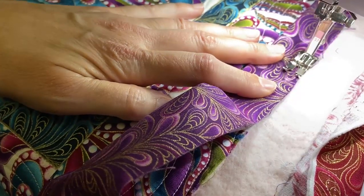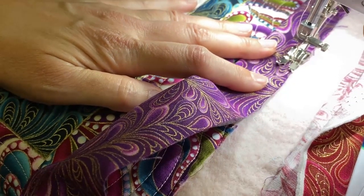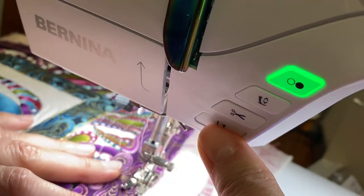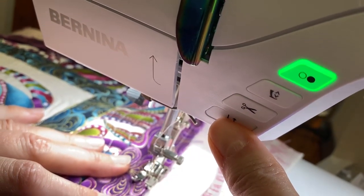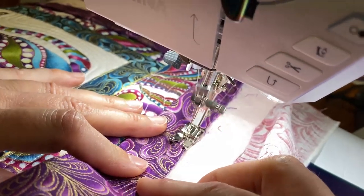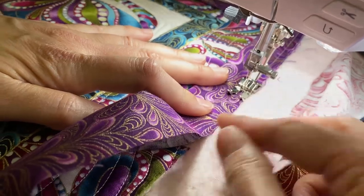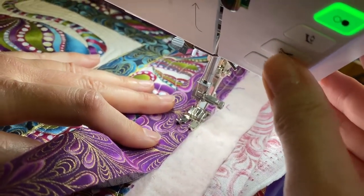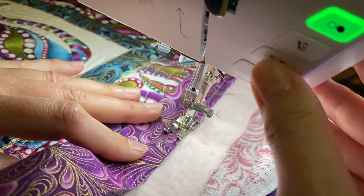So here I am at the end and I'm going to press my reverse button. I'm pushing this button — reverse — and it goes back a couple stitches and then forward, just to hold that in place while I'm manipulating it for the final putting of the binding together. And that nice little scissor cut.